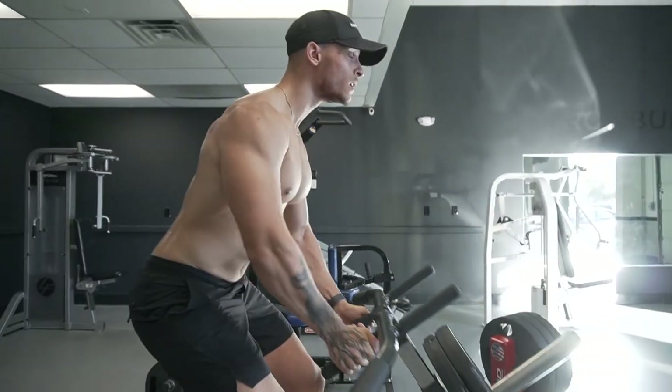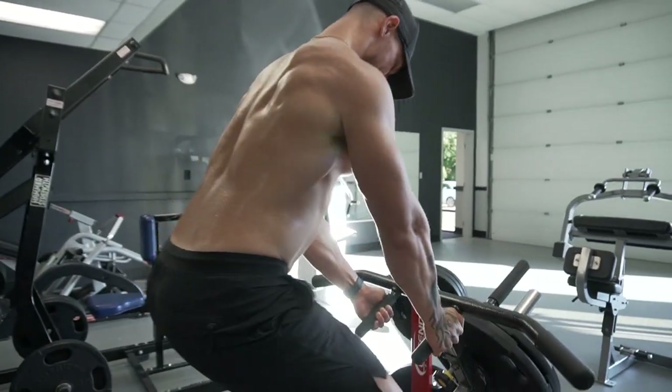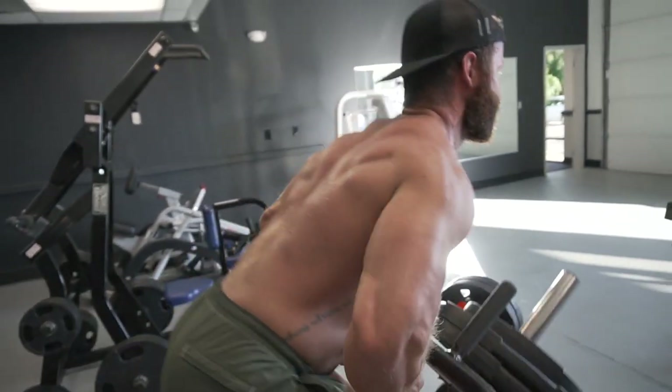So what are we doing here — upright row. You'll notice when he films me I'm a little bit more upright. Again, with rows it's really personal preference: where you feel less lower back tension, what's comfortable for you. Keep that in mind whether you're doing T-bar rows, barbell rows, or dumbbell rows — just find what feels most comfortable and effective for you.